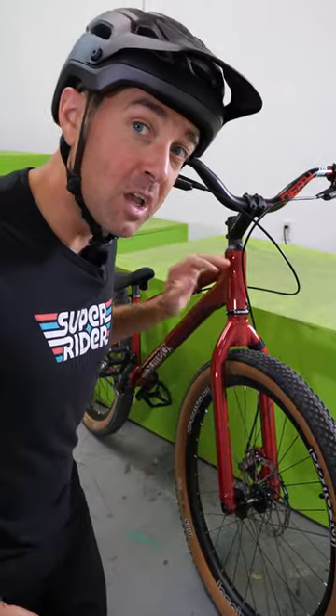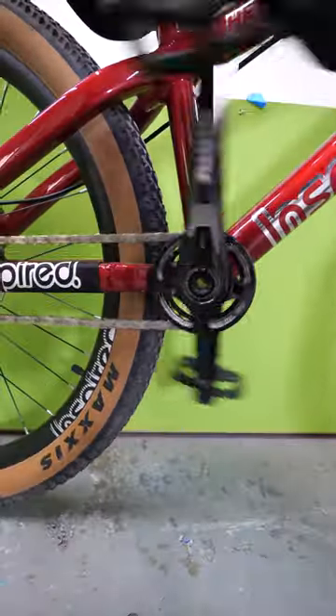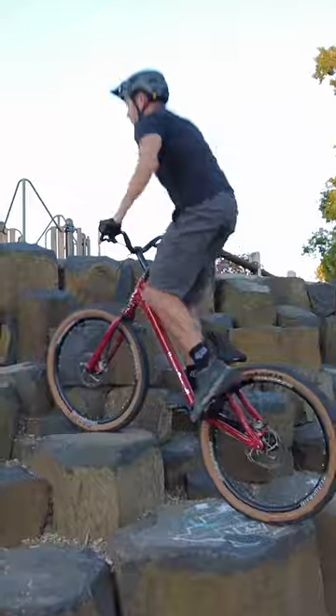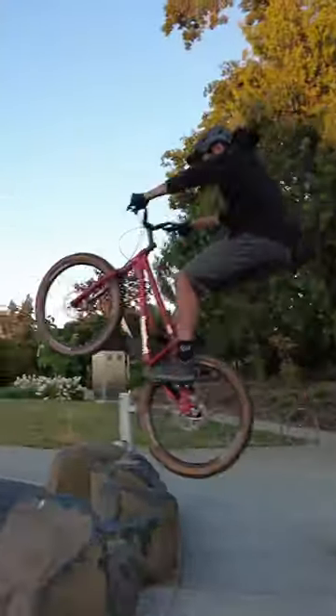This bike is the best of both worlds. It's a street trials bike — this particular one is the Inspired Hex. It's sort of like a dirt jumper, except it has a rigid fork and a much smaller gear ratio, but you can do a lot of the same stuff: bunny hops and manuals. But it's also like a competition trials bike, so you can hop on back wheel, you can jump gaps, you can do all kinds of trial stuff on it as well.